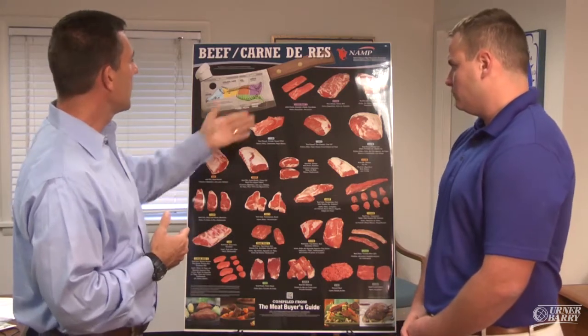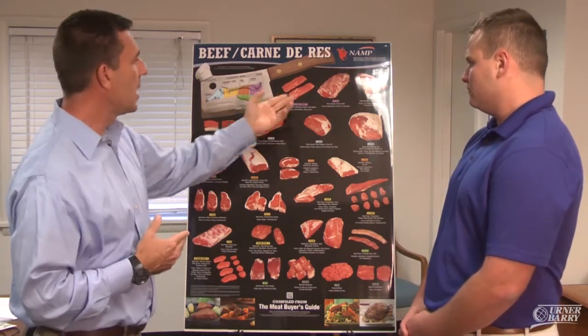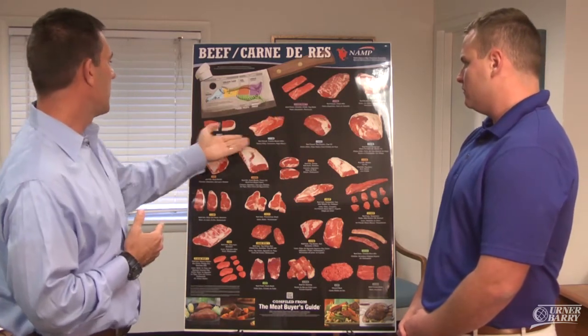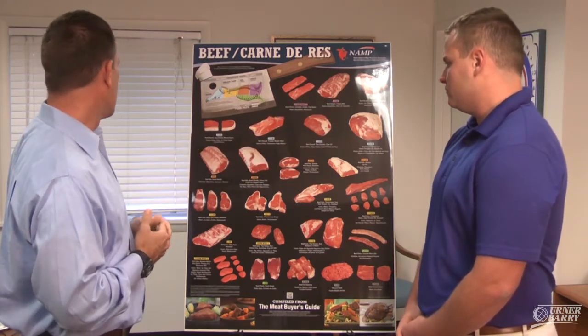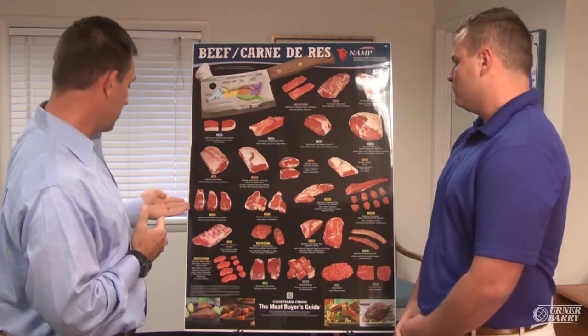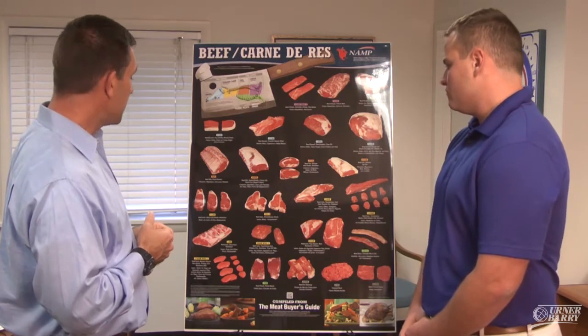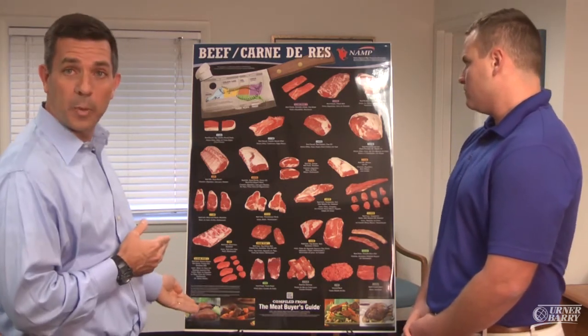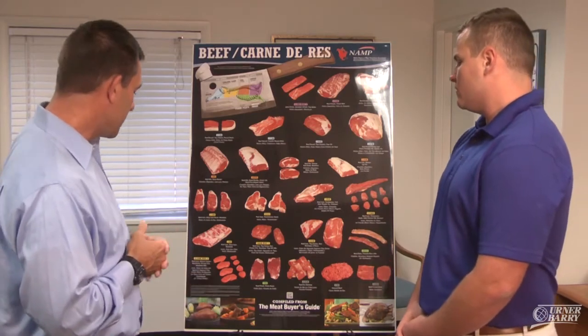As you can see, we have some chuck items up here — the shoulder clod, the chuck roll, and over here is the brisket. Heading down to some round items. Of course, we have ribs and loins, and we even show some of these cuts portioned out. In addition to that, we have some great pictures of how this product might be prepared. Doesn't that just look succulent?